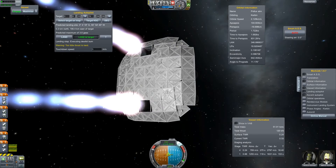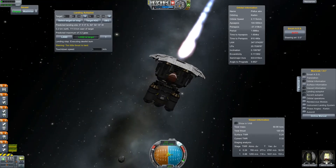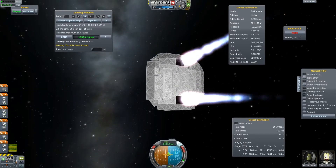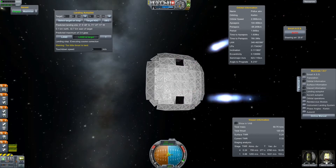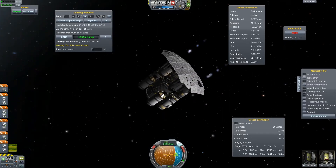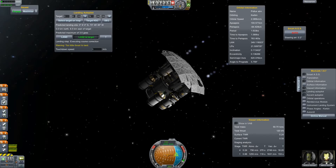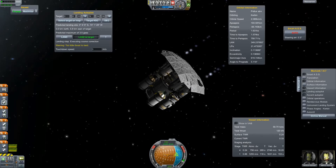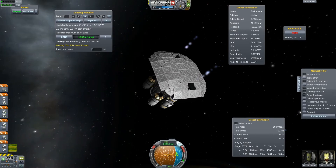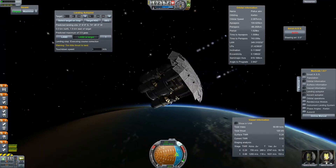For a first attempt, I think it doesn't look too bad. Almost ready for descent — just a little course correction. This is just a short test video where I try to test this in the atmosphere of Kerbin, just to see if it works at all and how it looks.